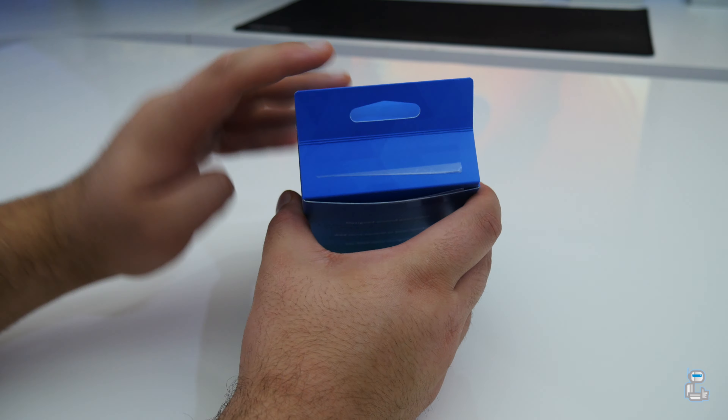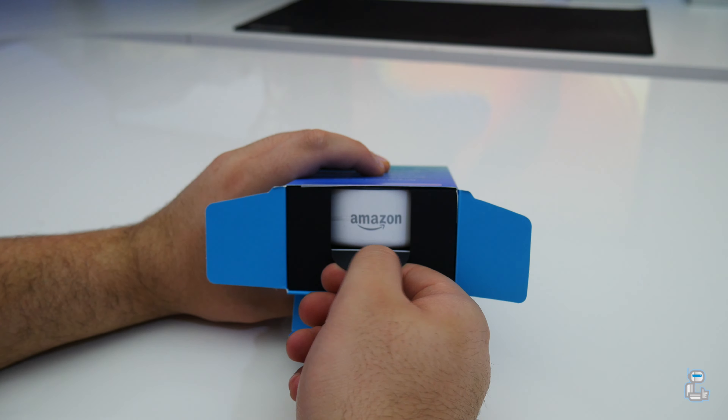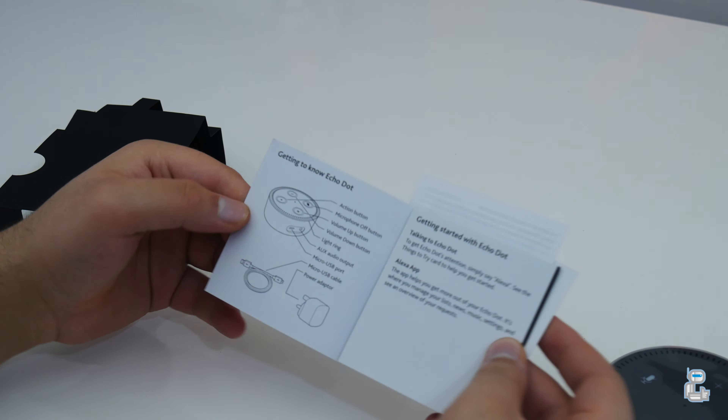This is very much like we've seen with the larger Echo. As you can see, we get a little glimpse at the Echo Dot itself, and pulling on the pull tab removes the entire contents of the packaging. Sliding the Echo Dot to the side, we can see that the included documentation is positioned just below the Echo Dot itself.